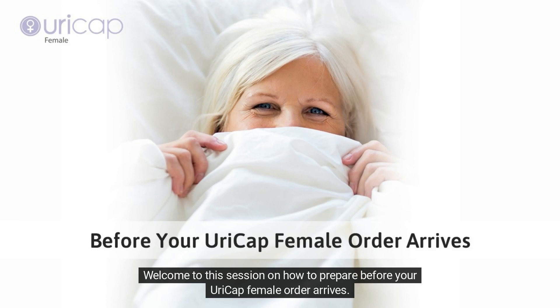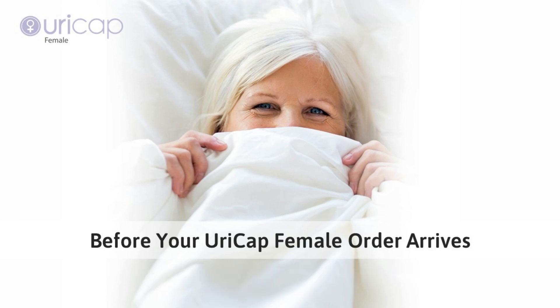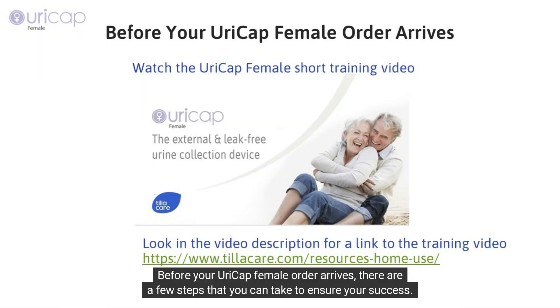Welcome to this session on how to prepare before your URICAP female order arrives. Before your URICAP female order arrives, there are a few steps that you can take to ensure your success.